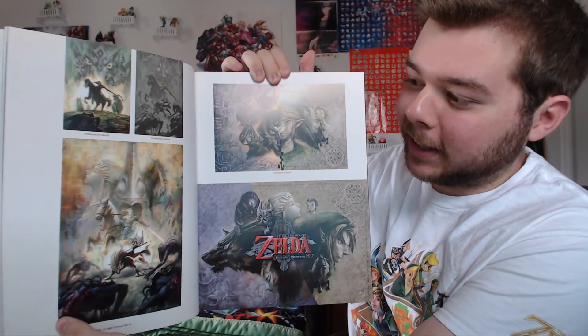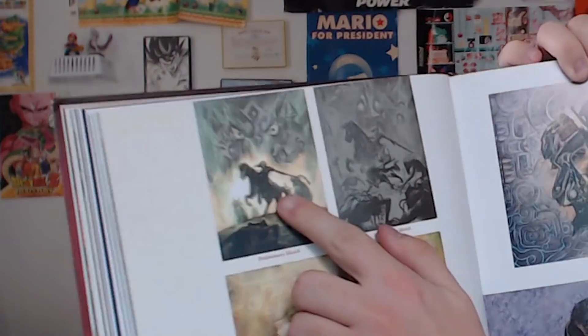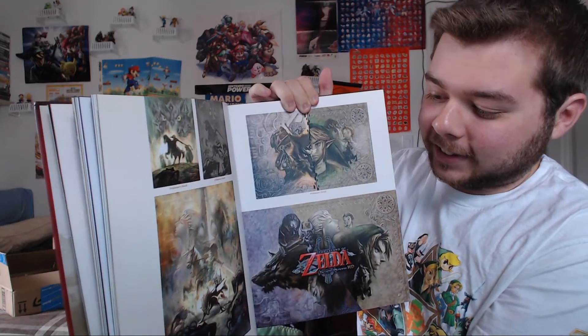Here's some preliminary artwork for Legend of Zelda Twilight Princess, as well as the final box art as we all know. Just look how dark this image of Link is — I love it. You can definitely see the influences that Majora's Mask may have had on that title, which go pretty deep if you aren't familiar with that game very much.